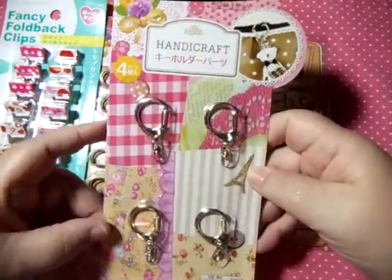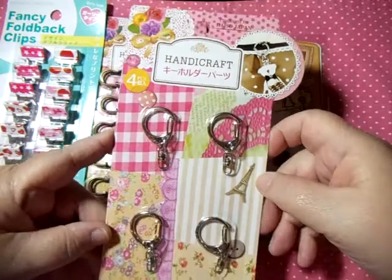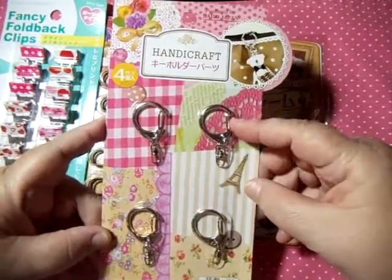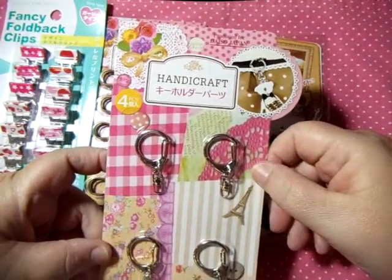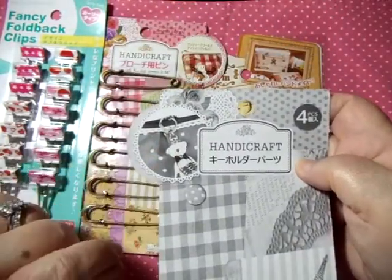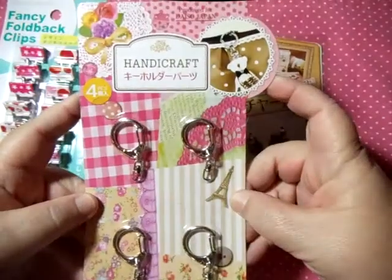Along with that, I also bought these — not brushed brass but silver. These are handy little clips for charms and different things. You get four pieces and these clips are really durable, no worries about them breaking or coming undone. They're not made cheaply — I've used them before. The packaging shows a little bear charm hanging off one, looks like it could be on a purse, backpack, or whatever you'd like.